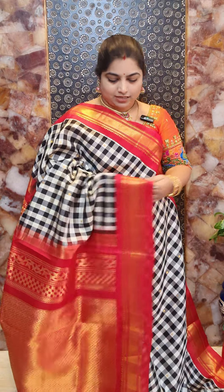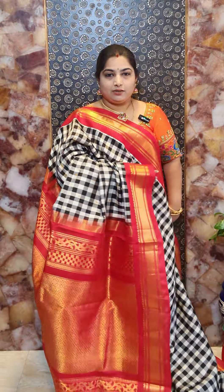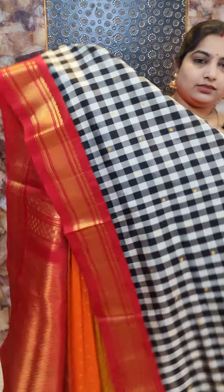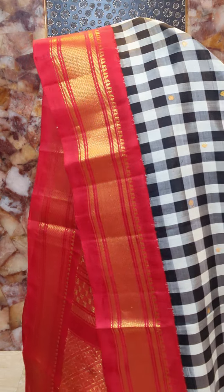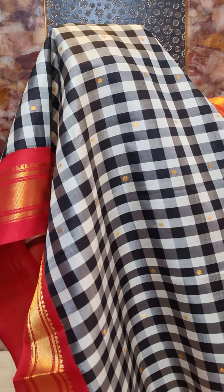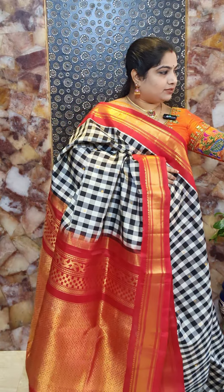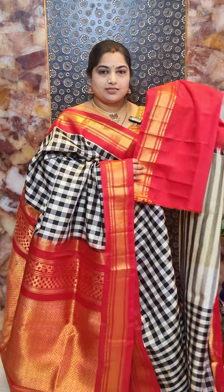Saree number three is a very interesting saree with nice white and black checks all over the body portion, with contrast red color borders featuring nice zari woven khadi weaving borders in red color. All over the body we can see a black and white checker pattern and small zari woven motifs. The pallu is a beautiful red pallu with rich zari woven brocade, and the saree comes with contrast red blouse. Saree number three priced at Rs. 16,800.